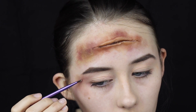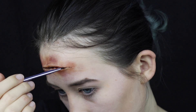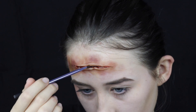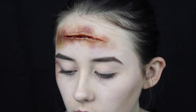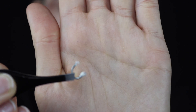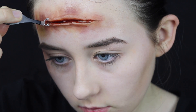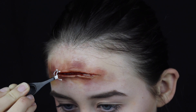Next, use some fake blood and go inside the cut with a very small fine brush — this is one of the most fun and most gory parts. Then use a slightly bigger brush to spot blood around the edges of the cut wound. For the staples, I bent some wire into hook shapes, added liquid latex onto the ends, and using tweezers carefully placed them around the cut, pushing them into the scar wax so it looks like the wound has been stapled.